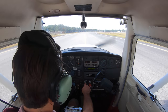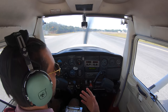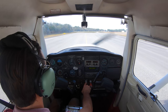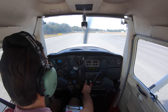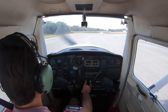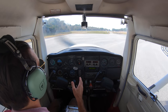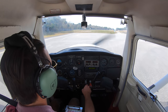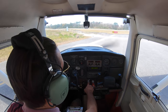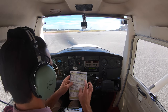Nice slow taxi out to 1-3. Absolutely beautiful day. Northeast Florida Regional Airport is actually one of the busiest airports in Florida — we have two flight schools here and this is where I got my private pilot's license a couple of years ago. Right before we take off I will do a run-up, which is also part of the checklist. There's a nice big area over here where I can turn around and face into the wind.